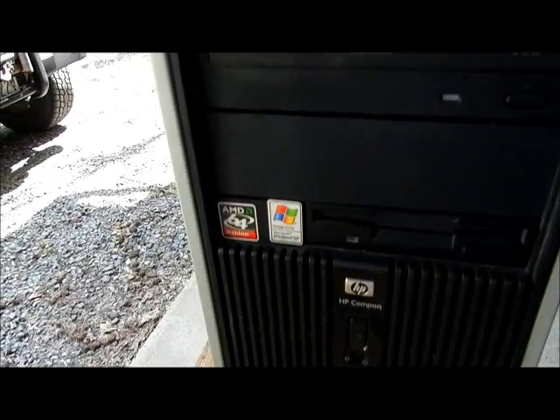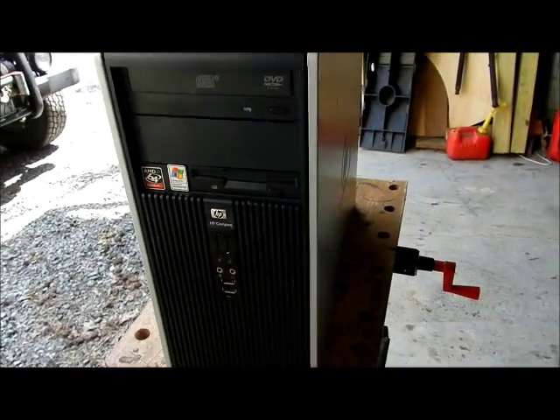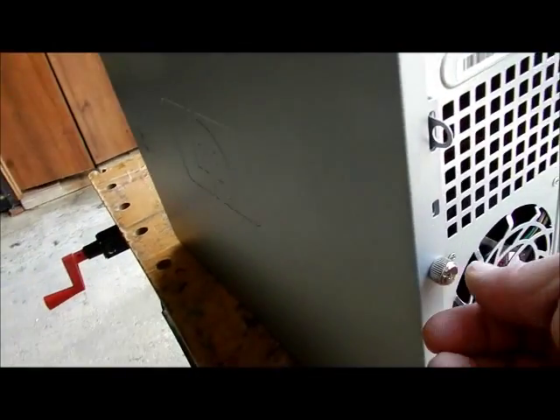This is the HP DC5750M that I showed in a video how to clean out before. I'm going to show you again how to take the cover off, remove some parts, and show you how to change out some things.